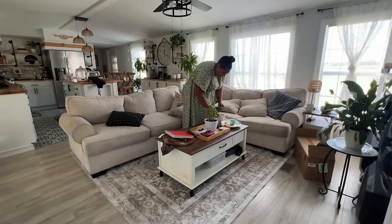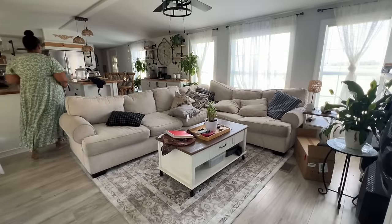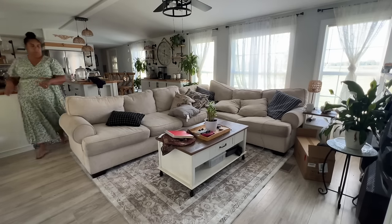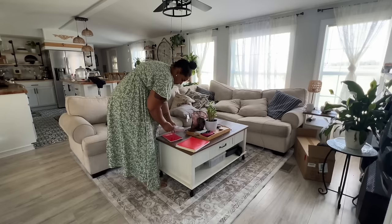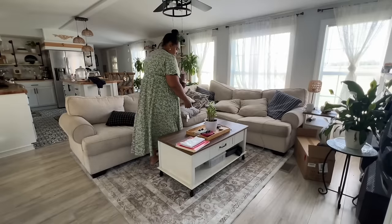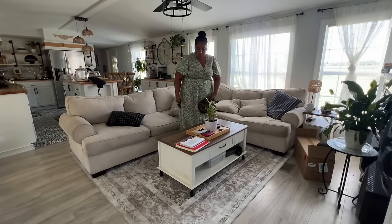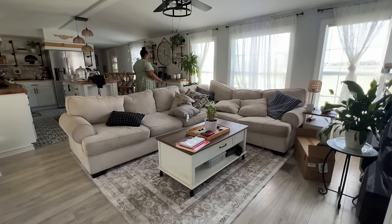We've gotten a lot of questions about where we got this couch — it's from Rooms to Go. We got it many years ago before we even got our place. We started putting things in a storage unit while living with my mom so we didn't have to spend money on furniture all at once. In the future we do want to get a new couch — maybe vintage, maybe second-hand — but we want to extend the home first.